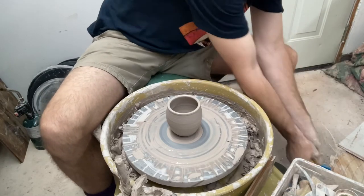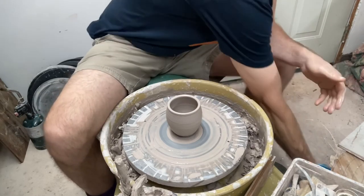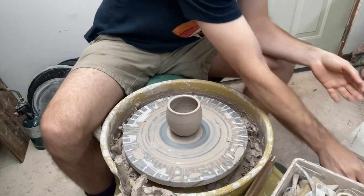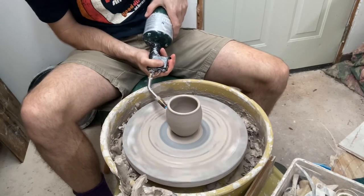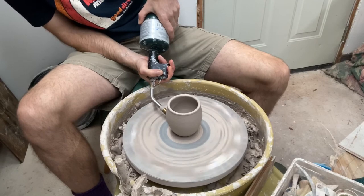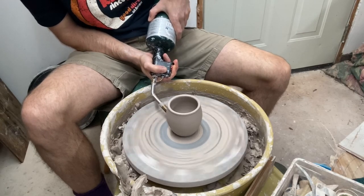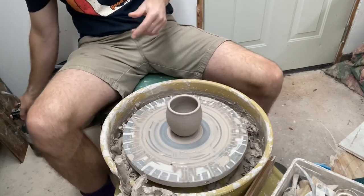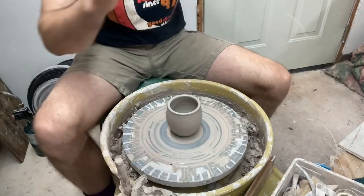I'm going to take the torch to it and just stiffen it enough that I can manipulate it right away. It's not 100% required if you don't like the torch or you don't want to mess around with it — you can just let it dry to leather hard before you make your alterations — but I want to just do it and set it aside and be done with it. I'm going to light up the torch and work the whole profile up and down a few times. Just by stiffening it up a little bit, it's going to be easier to do the alteration and have it hold its shape because this is a fairly thin wall. I'm going to go ahead and wire off and then show you how to manipulate the form.